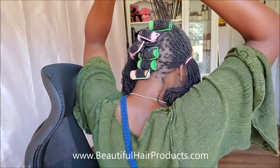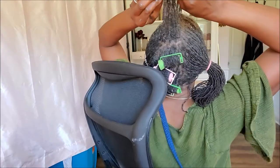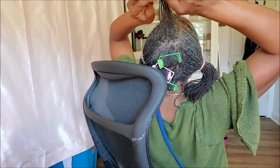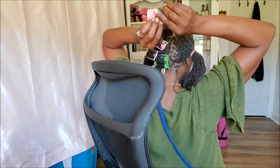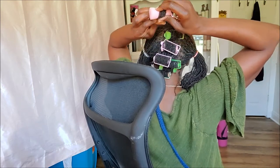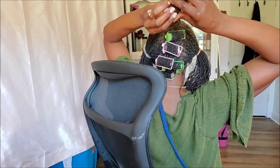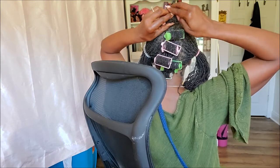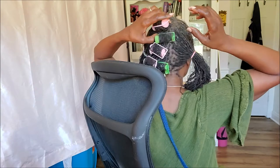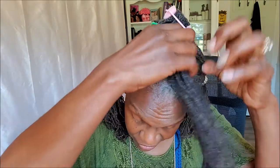Then I'll take one of these rollers and usually start here in the middle. I take my hair and lay it across the curler like this, then take the ends and try to smooth them as much as possible. I begin rolling it and kind of spread the hair out so it won't be so thick. I'm just basically rolling the ends up — not going all the way down to the scalp.